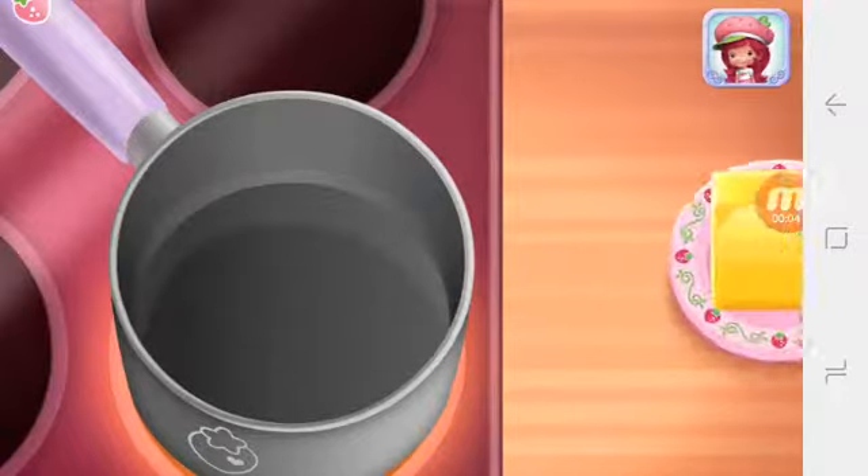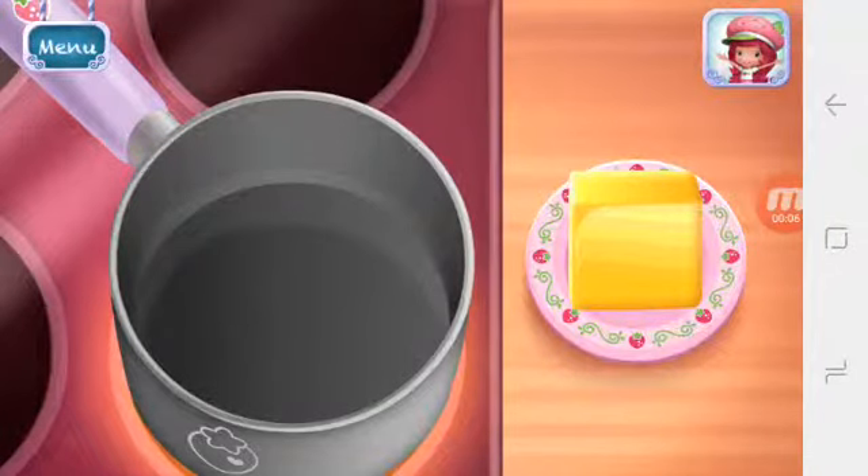Super Squares! This is a simple and fun recipe I love to make for my friends.